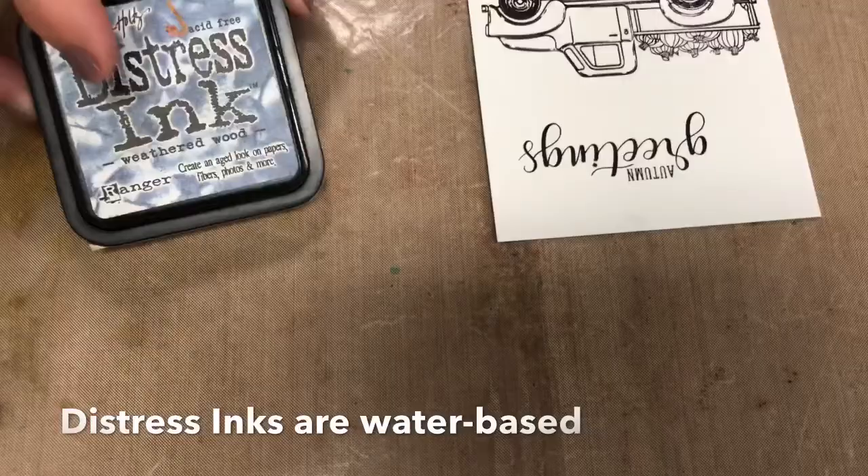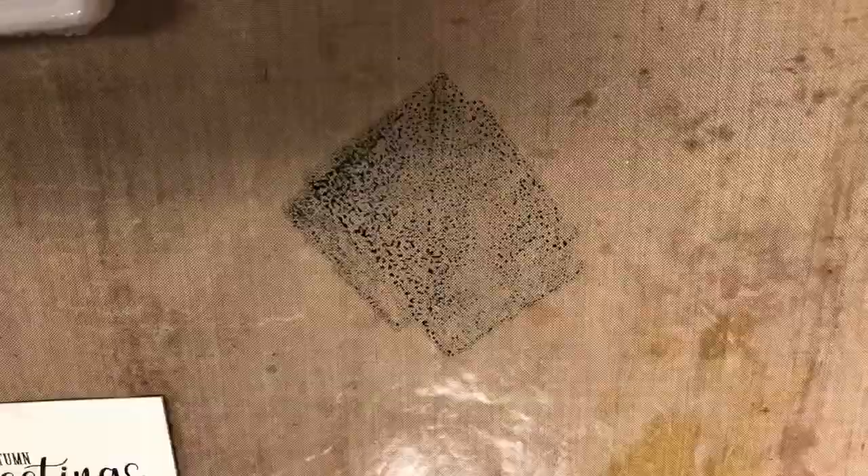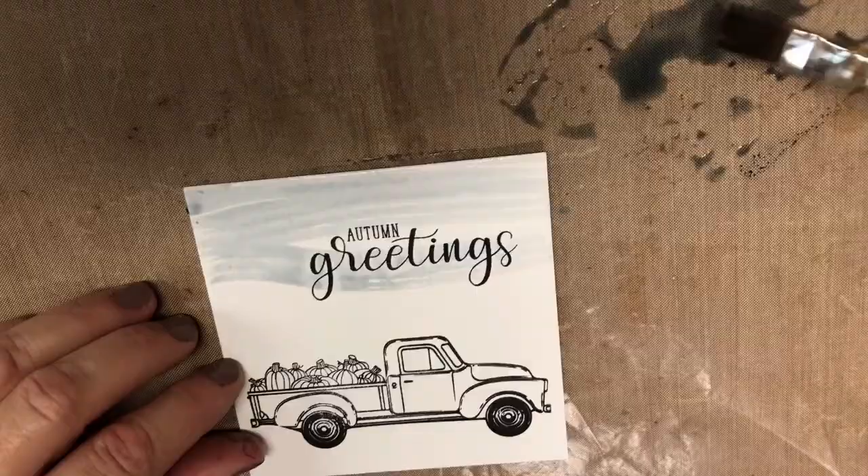Today the medium I'm going to use is Distress Inks. I like working with them because of the different colors and they are a lot like watercolors. Weathered Wood is a beautiful color for skies and for snow. So we're going to start out with a big wide brush. For the sky and for the snow you want it pretty watery.